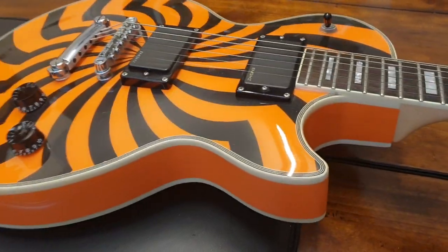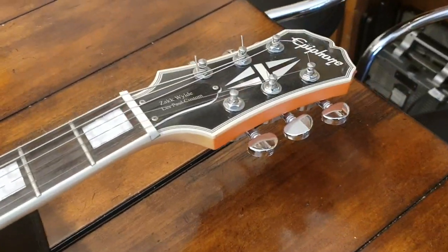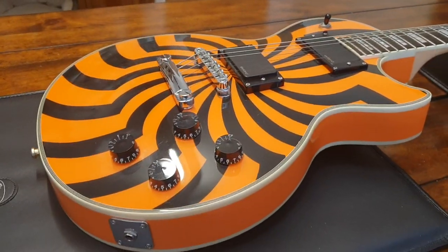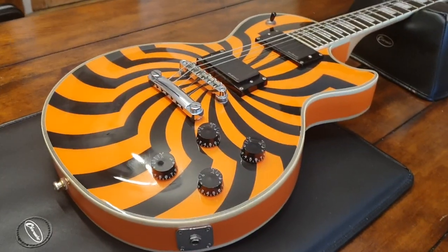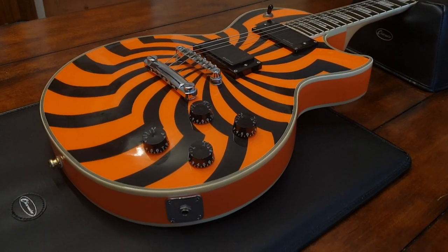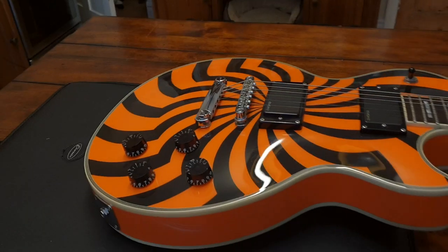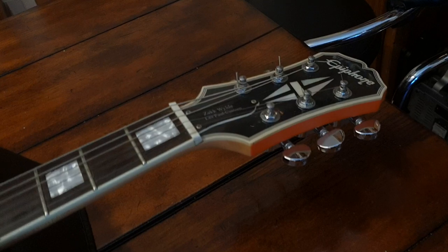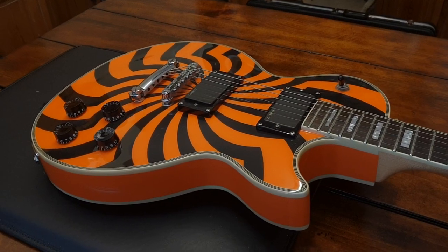This is probably the fourth or fifth orange Buzzsaw we've had — I've got another one coming in tomorrow, so that will be up. If you guys want to buy this bad boy, it is for sale. That's what it looks like in person. It's on the website EssexRecordingStudios.com, hosted by our good buddies Reverb.com — so if you go to Reverb and search 'Zach Wilde Buzzsaw' you'll see it there.